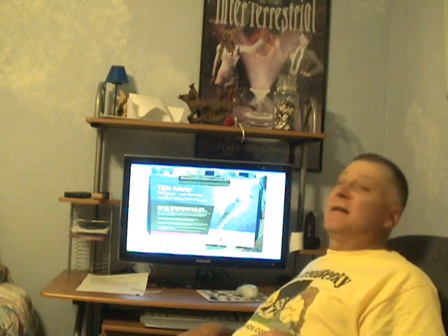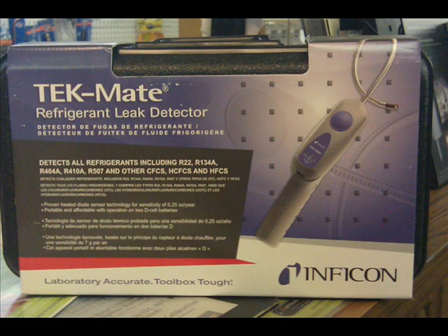So if you can think of other things that could go wrong with mismatched systems, let me know. Also, I had a question from somebody regarding inexpensive electronic leak detectors. Inficon makes a very good inexpensive leak detector under $150 — it's called the TechMate Refrigerant Leak Detector. Check it out. Thank you.